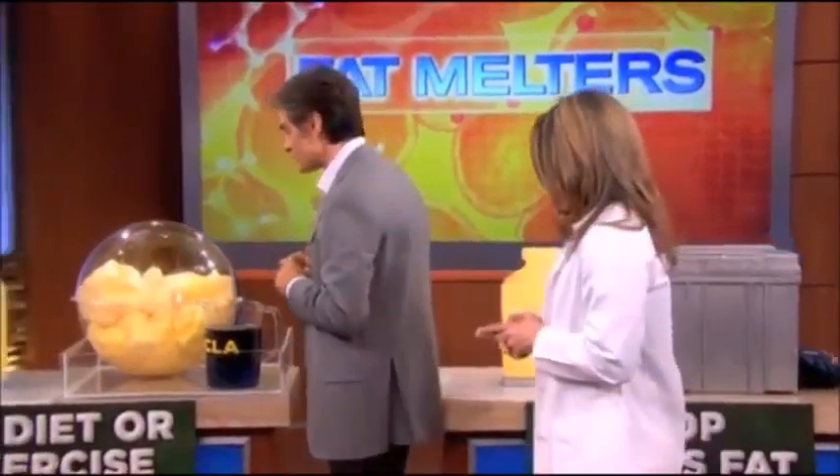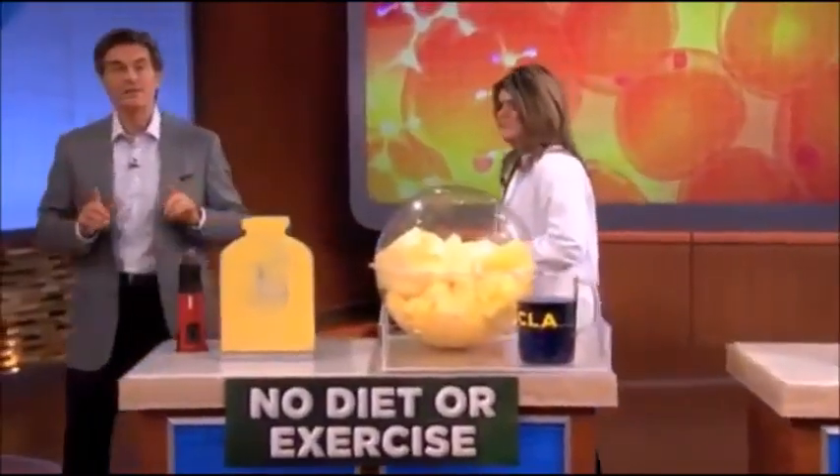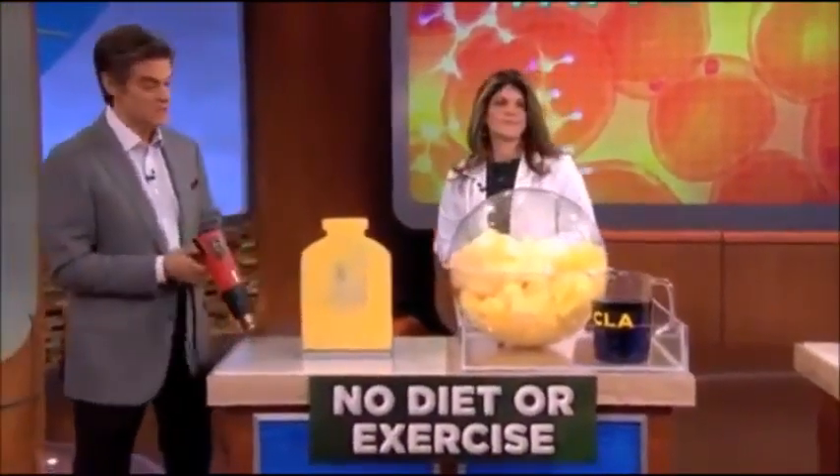We're gonna help out and start with fat melters that are unique because they do not require any diet or exercise. You guys ready to see what it is?